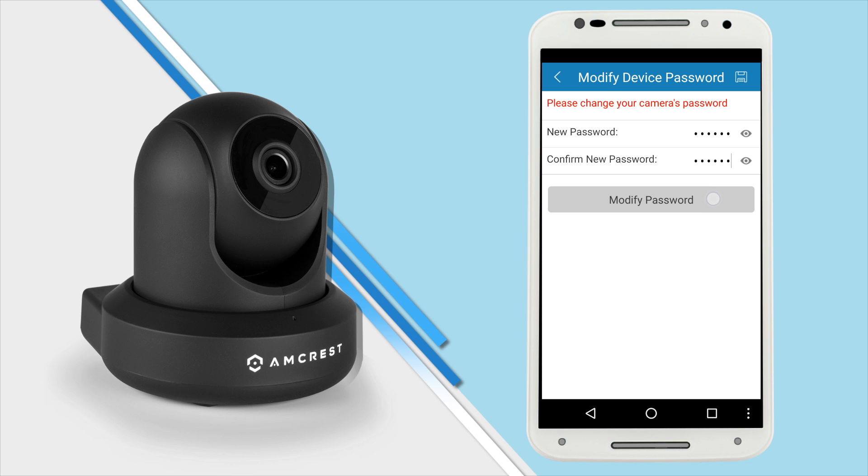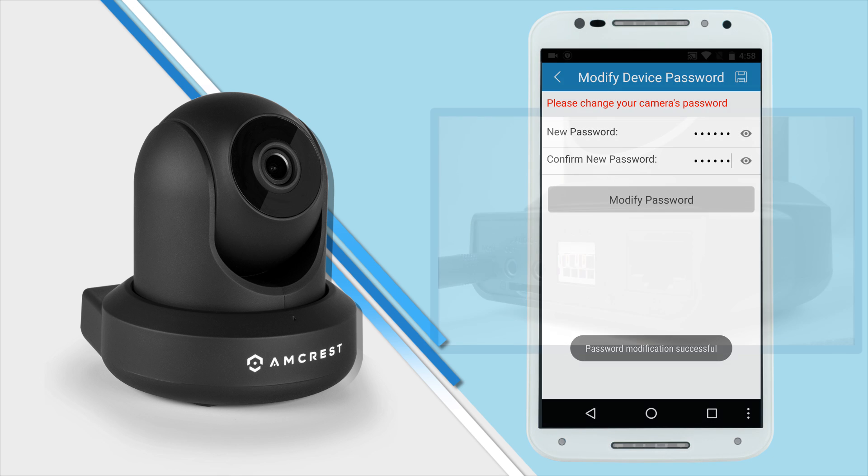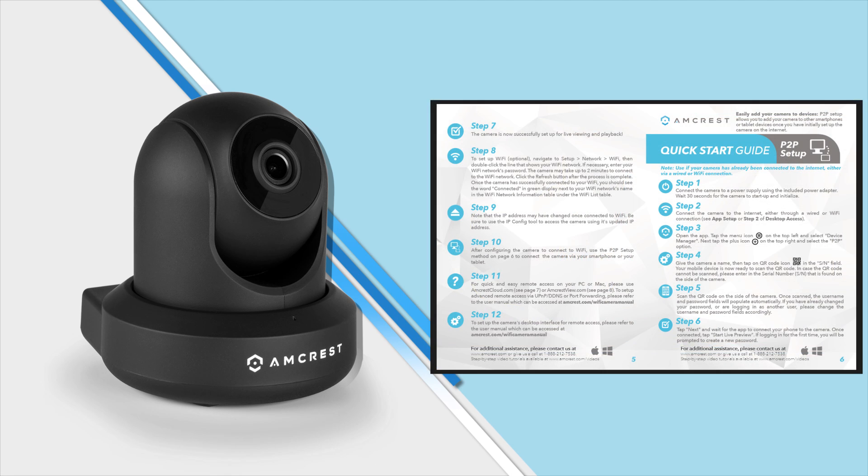Note that once the password is changed here, it will take effect immediately. If you forget your password, you can always reset your camera by pressing the LED reset button on the back of the camera. To connect your camera to additional smartphones and tablets, please refer to the P2P setup method outlined in the Quick Start Guide.